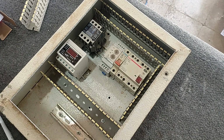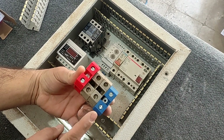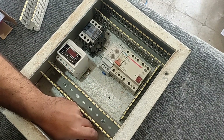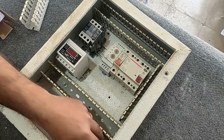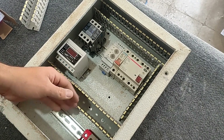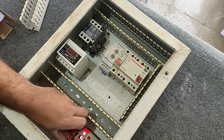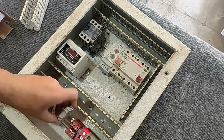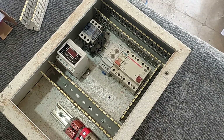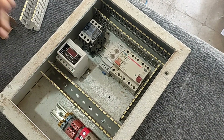Now we install the input and output terminals. These terminals are for three-phase and neutral input. These terminals are for three-phase output that are connected to the electric motor. And these two terminals are for single-phase output.